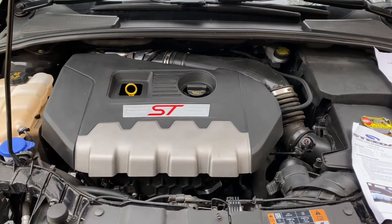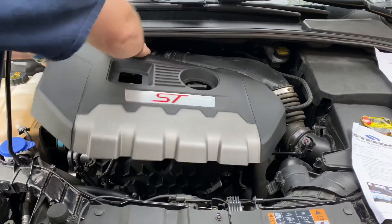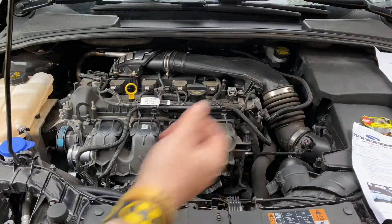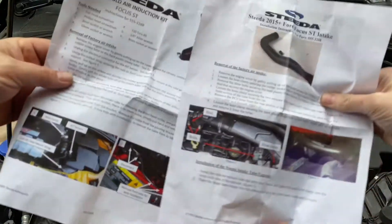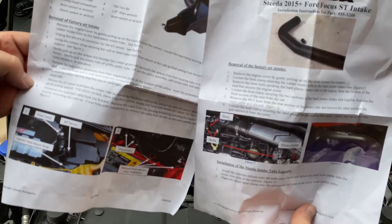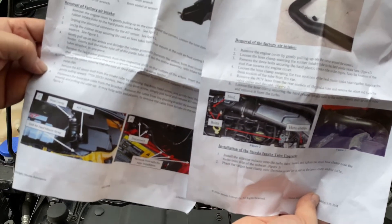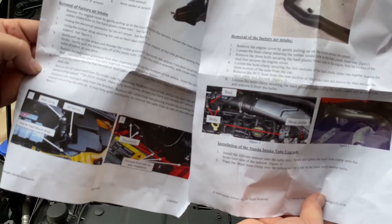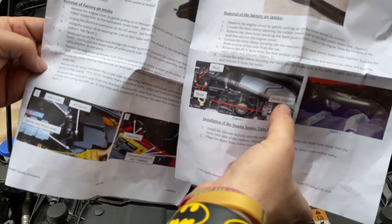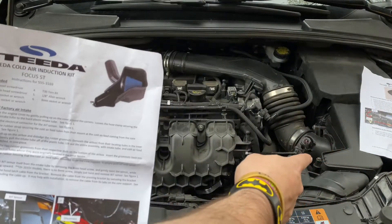We're going to take this off — pull up, pull up, pull up, and pull up and back. If you're going to follow along, you've got to get both instruction sets out and do the steps together that go together. We're going to try to figure this out. Remove the engine cover, unplug the electrical connector for the AIT sensor, loosen the hose clamp securing the rubber intake tube to the hard plastic intake tube — figure one. Loosen the hose clamp. I think what we're going to do is take out the air box first.